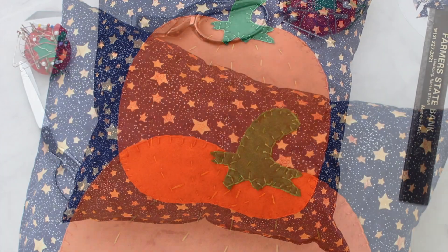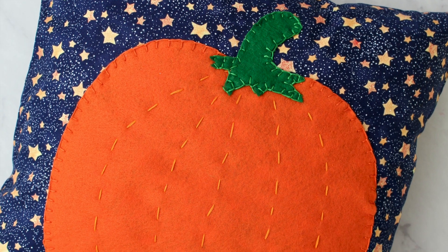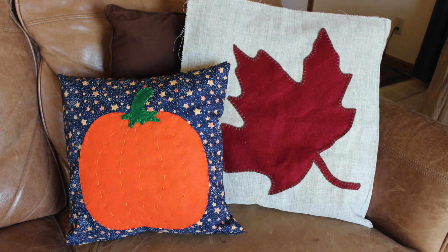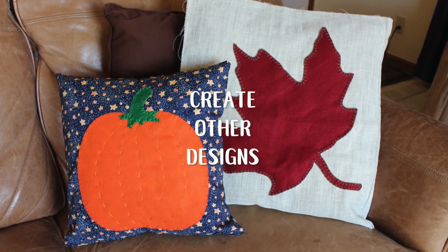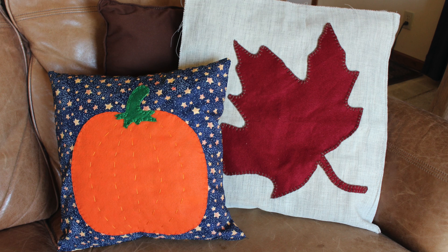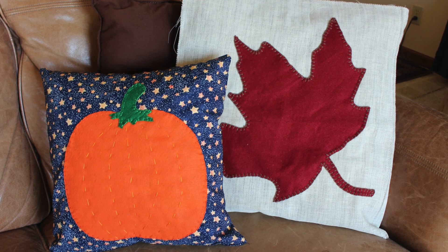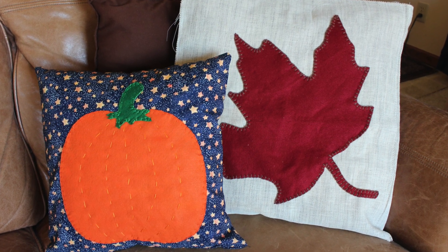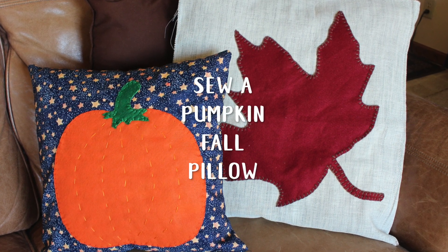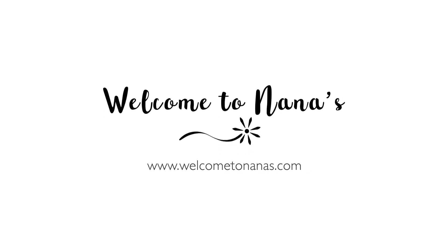Use this for yourself or someone you'd love to teach to sew — it's a great starter project. You could put any design on the front: I did a leaf pattern for fall, but think about a snowflake for winter, a flower for spring, or a boat for summer. They make wonderful gifts too. I hope you've enjoyed this how-to. Come on over to Welcome to Nana's for lots more ideas!